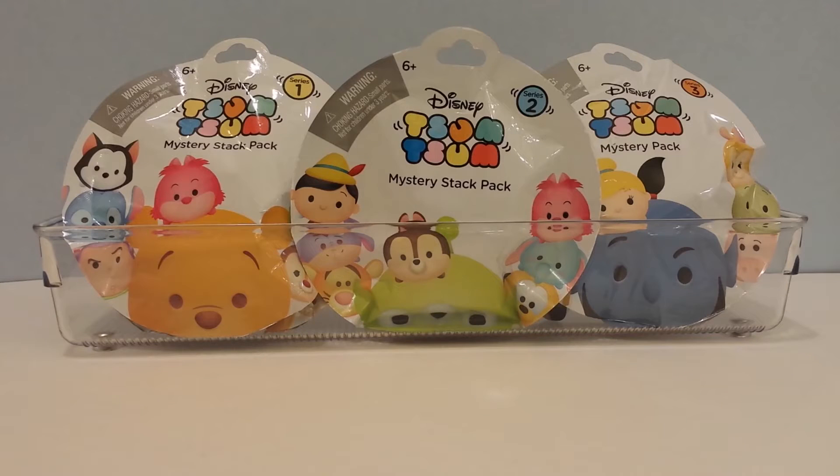Hey guys, this is I See Fun Toys and today I am opening up one of my favorites, if not my favorite little toys, and that's the Tsum Tsums. I have Disney Tsum Tsum Mystery Stack Packs that I'm opening up — series 1, 2, and 3. I'm opening up two from each series, so I'm opening up a total of six Tsum Tsum Mystery Stack Packs. I just love these little medium characters or figures with their accessories. I think they're so cool, so let's just get right into it!